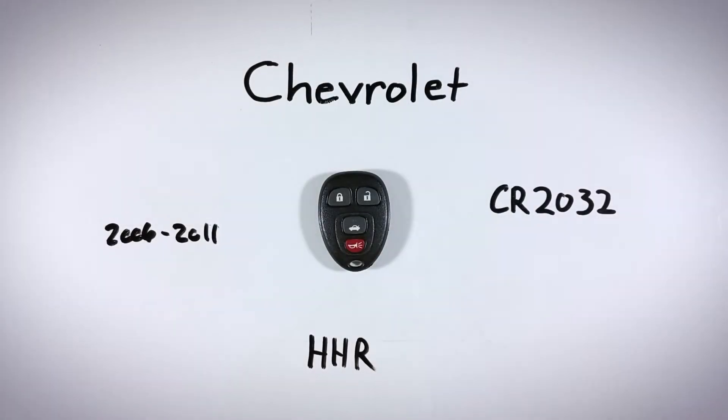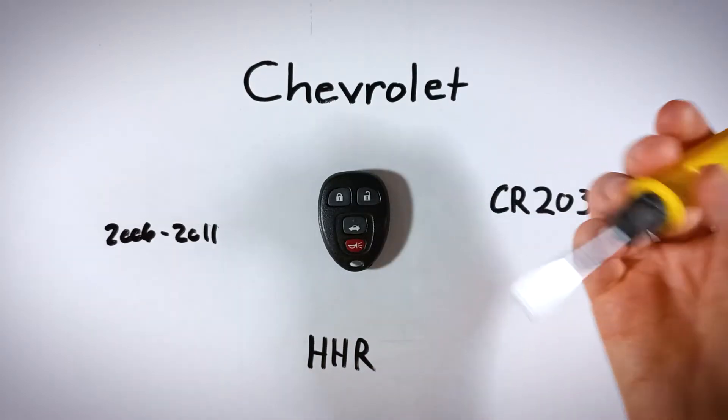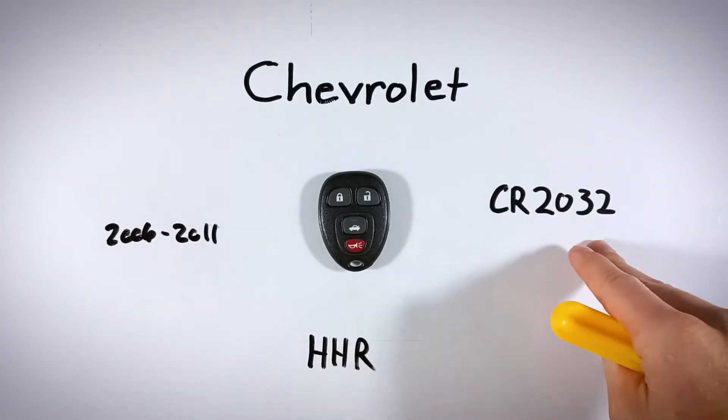In this quick video, I will show you how to open your Chevy HHR key fob so you can replace its internal battery at home. Replacing your battery at home is very easy to do and it'll just take under five minutes — you don't need anything fancy to get it done. You'll just need a flathead screwdriver and one CR2032 battery.